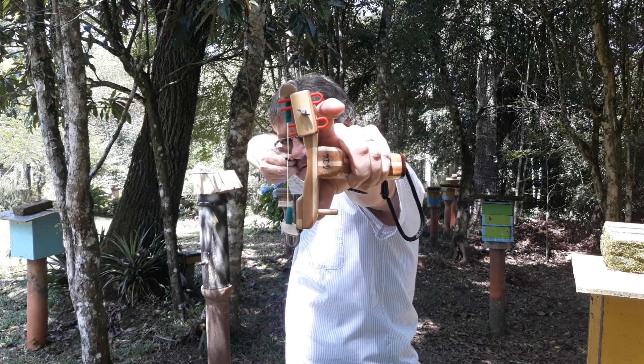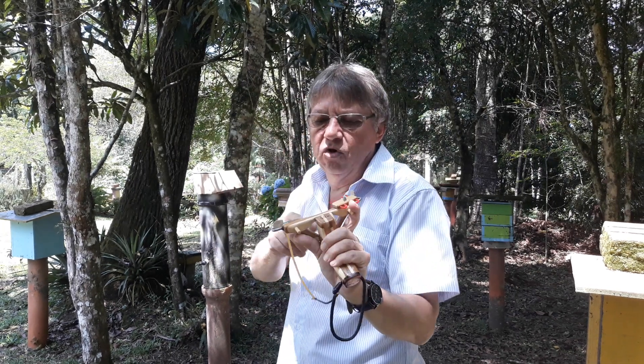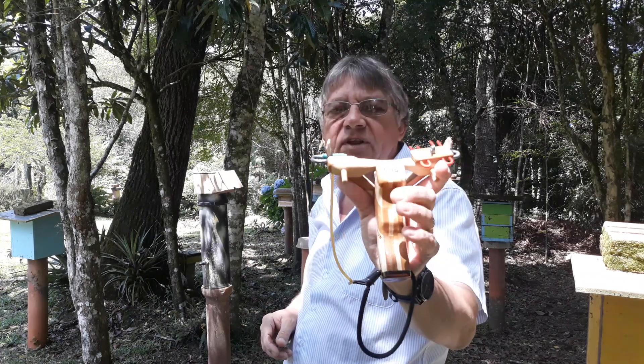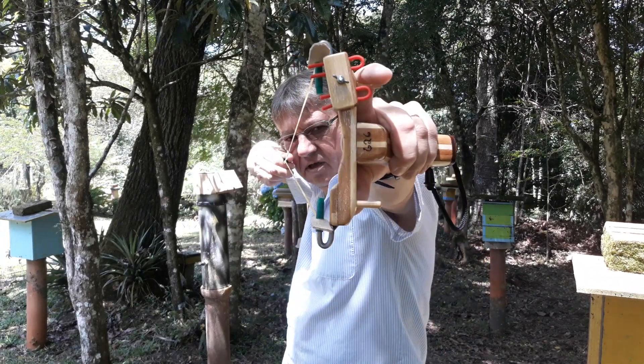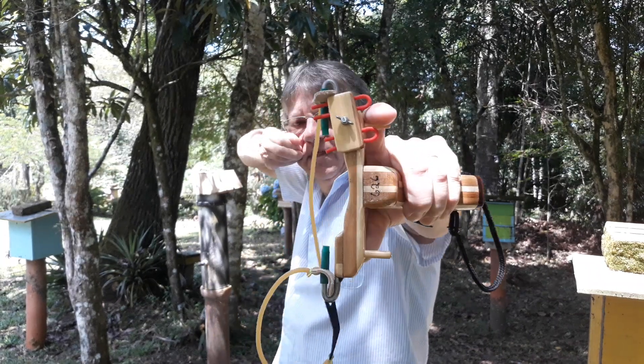Esse aqui é o ancorado que eu fiz. Você faz um leve movimento — é normal pela força, uma leve força que você está aplicando no estilingue para segurar ele devido à puxada do elástico. Então eu vou aqui... está na mira, está solto.